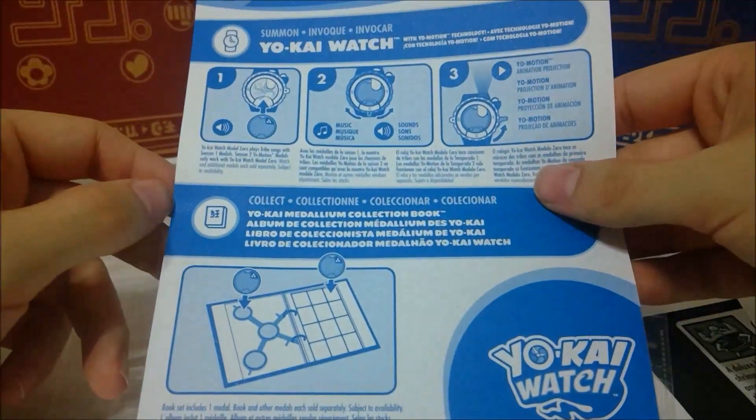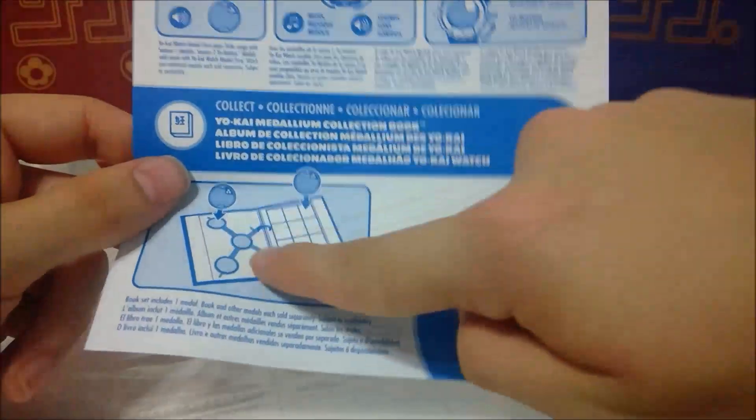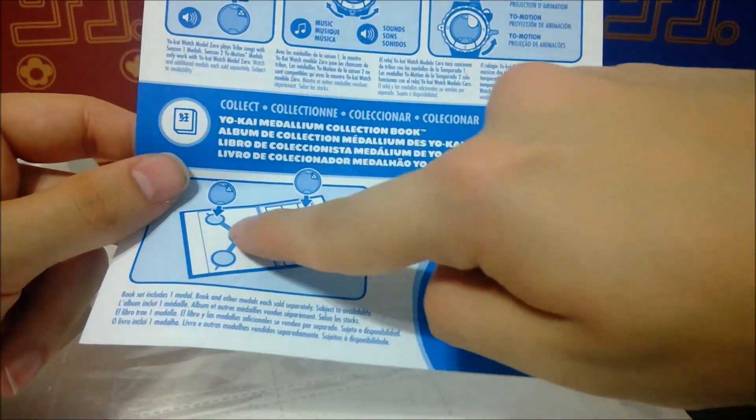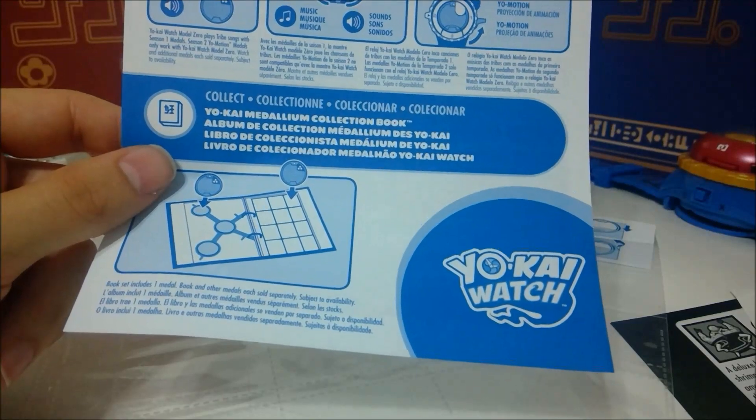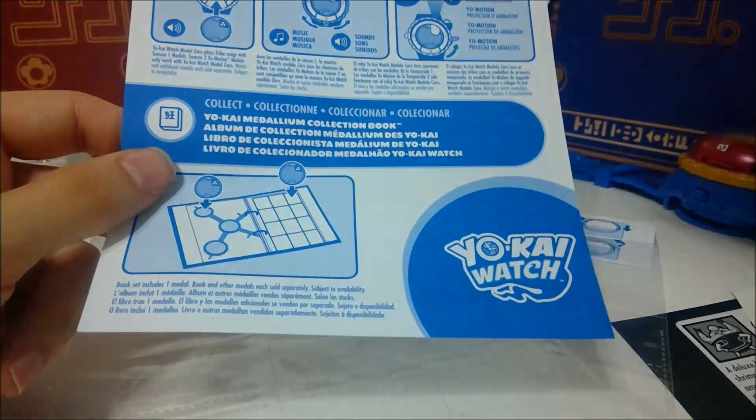The instruction sheet just tells you to put them in there — that's all it tells you to do. And they still have the setup where it shows the pages in the middle of legend pages, which absolutely will not work with these. You will destroy your book, so don't do that. I don't know why they keep showing that.